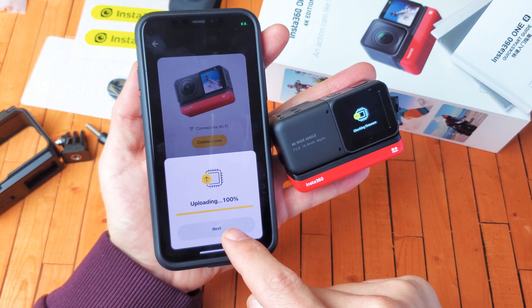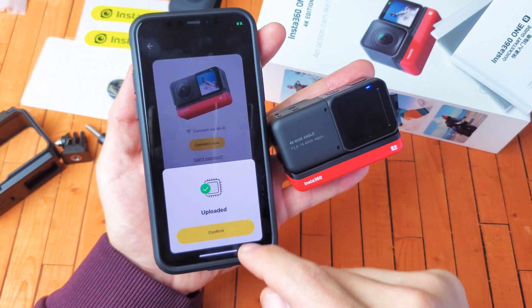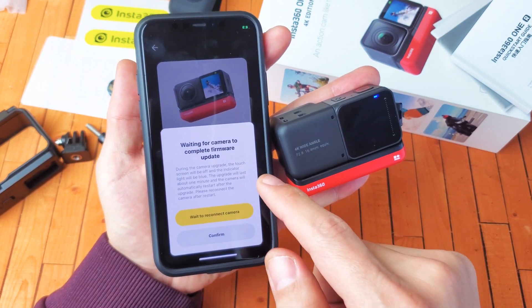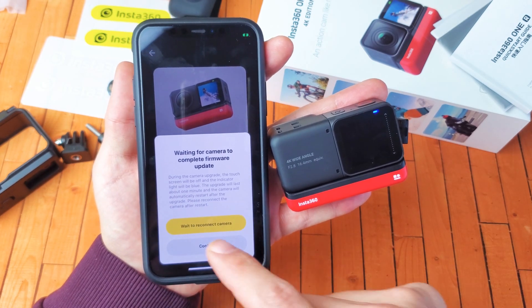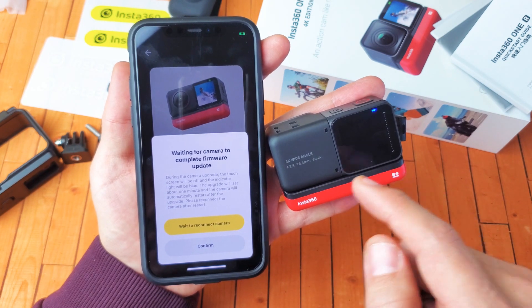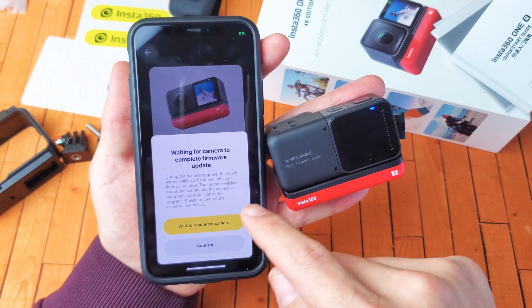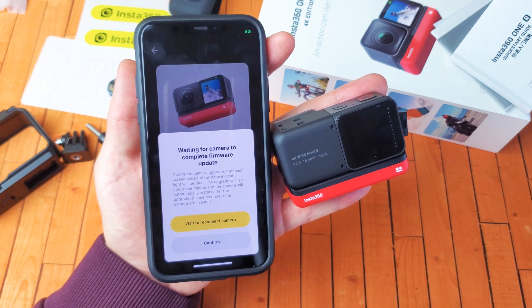Now I'm going to go ahead and tap on next. Okay, now this just got done. It says confirm here — let me go ahead and tap on that. Waiting for the camera to complete update. So it says right here: during the upgrade, the touchscreen will be off and the indicator light will be blue, as we can see right there.